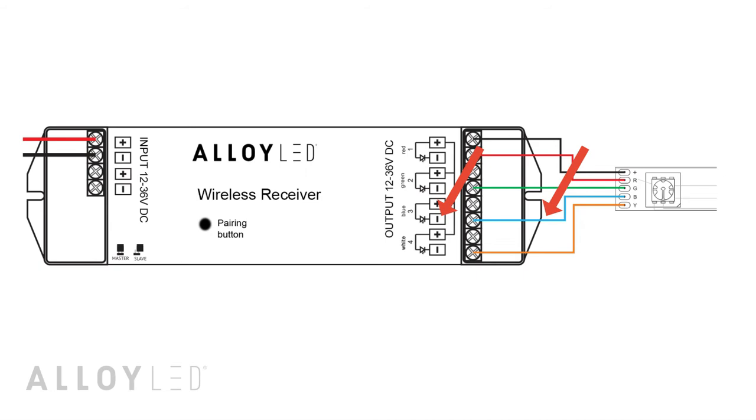If you're installing RGB tape, you're done. If you're installing RGBW tape, you have one more wire, which you connect to the white negative terminal on the receiver.